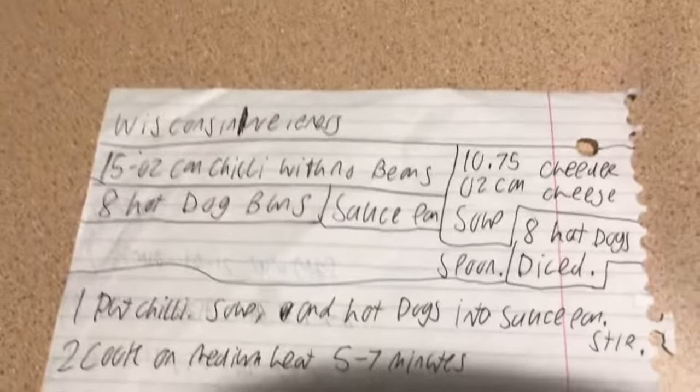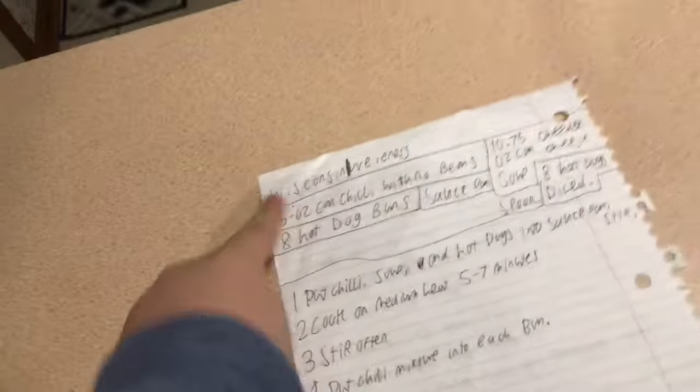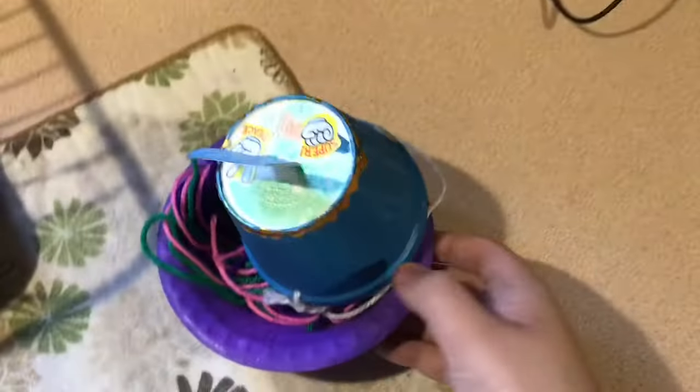Welcome back to my next Cooking Studios video. Today I'm going to be making Wisconsin Wieners. I'll show you how to make Wisconsin Wieners — that's not part of the recipe, don't worry, it's just a craft that my brother made.